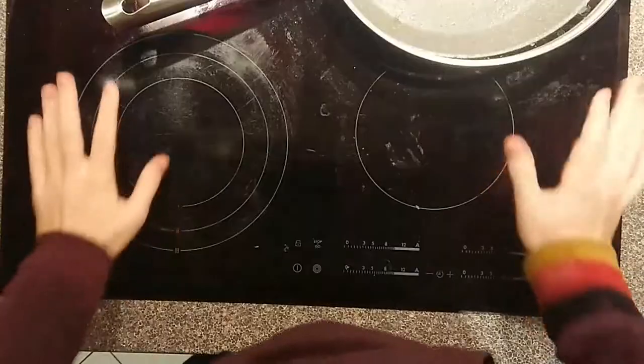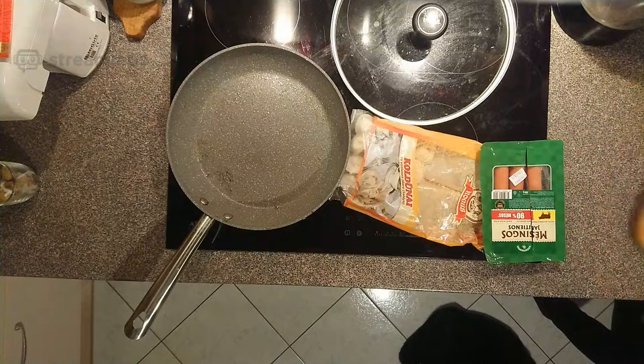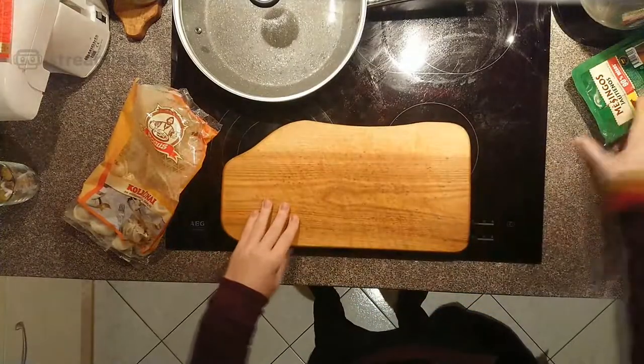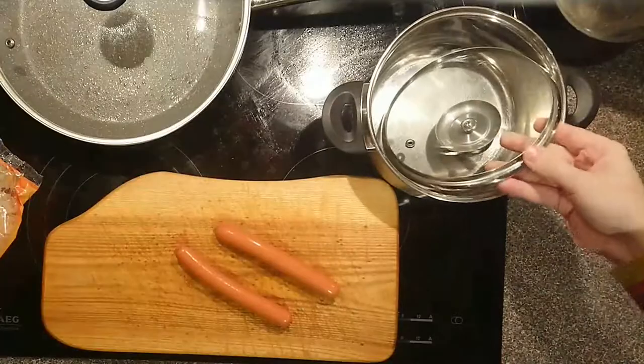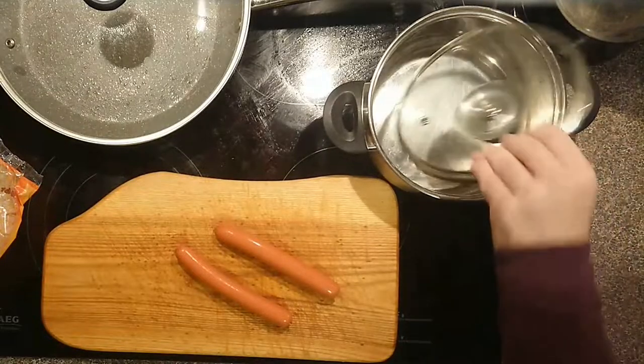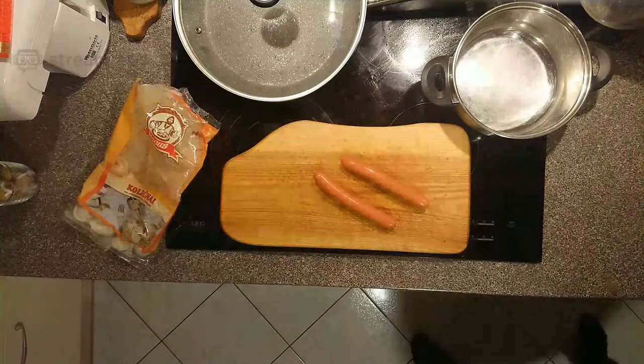That's it — now you can see my both hands. I don't need the cover anyway.